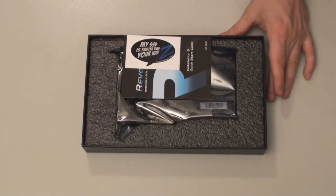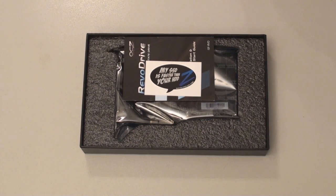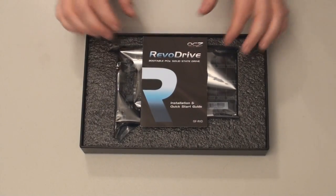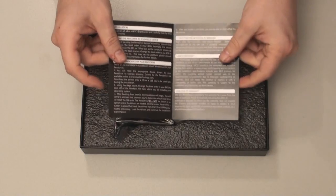You get a sticker which says 'My SSD is faster than your HDD,' which is very true — this is faster than any regular hard drive out there. There's also a little manual, an installation and quick start guide, and that's all it is — just two pages. It gives you how to install it: locate an x4, x8, or x16 PCI Express slot and carefully seat the drive.